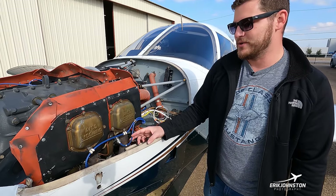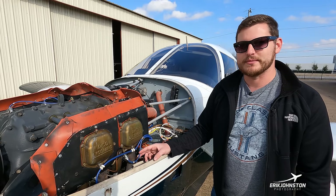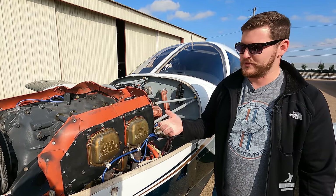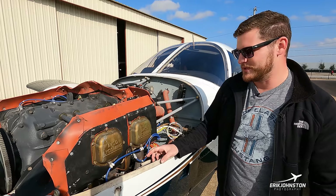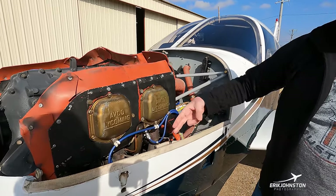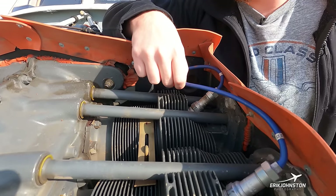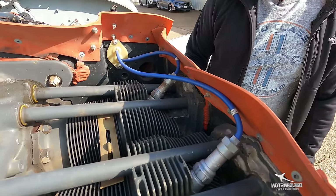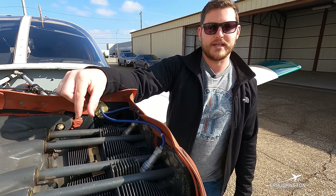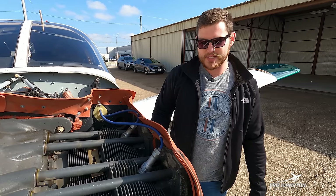Because we have dual redundant magneto systems, we can select one or the other — typically we use both for redundancy and a slight performance boost. We've got spark plugs on the bottom of the cylinder and also on the top. The manufacturer recommends a proper rotation process: take the top plug from one cylinder and run it to the bottom on the other side whenever plugs come out for maintenance.